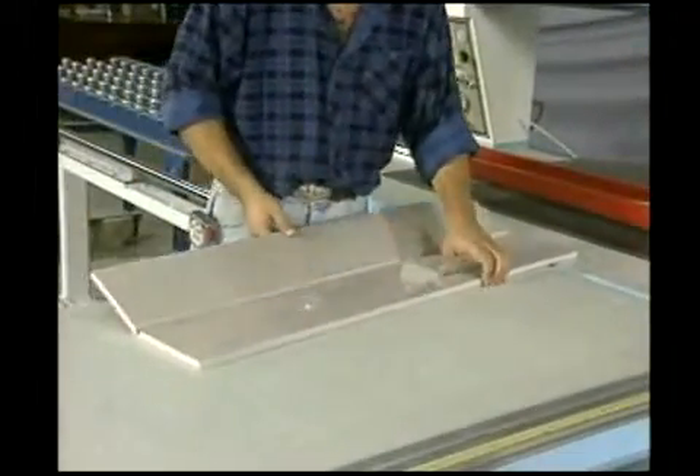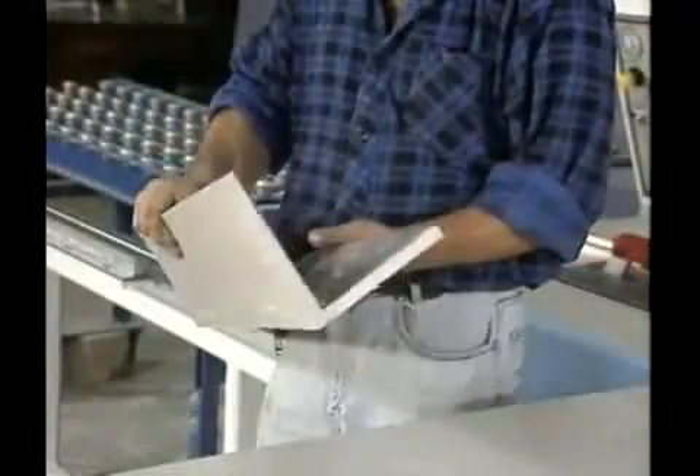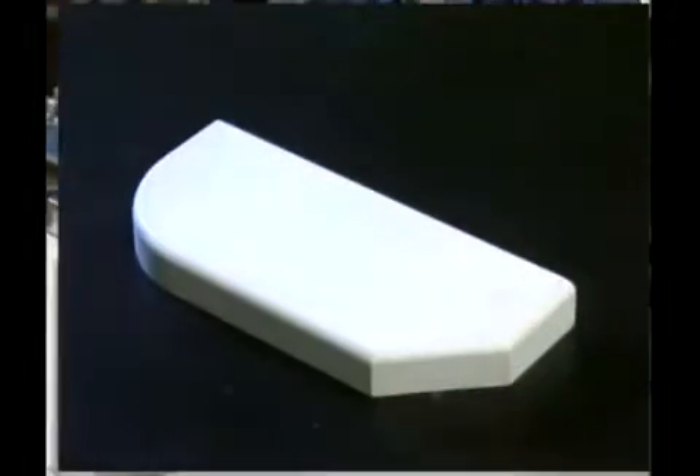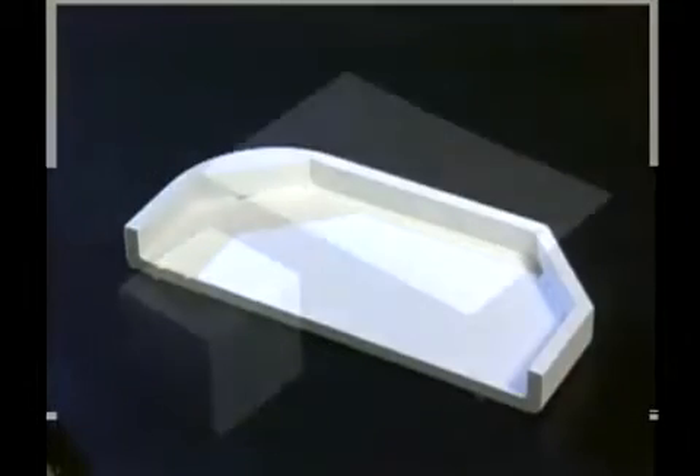The learning curve is no more than two to three hours, and all of your employees will be able to master all aspects of machine operation: setups, productions, cutter changes, maintenance, and others. Let's see some small samples of products made with RV groovers.